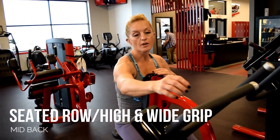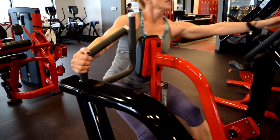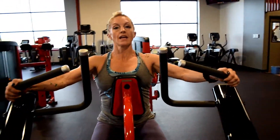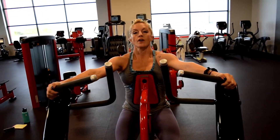Seated row, high and wide grip. You're going to reach the hands out on the higher and wider position, engaging the machine, pulling the shoulder blades down and back, and pulling, dropping the elbows, and driving them back and down.